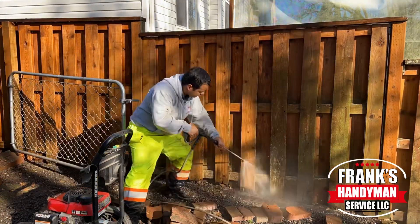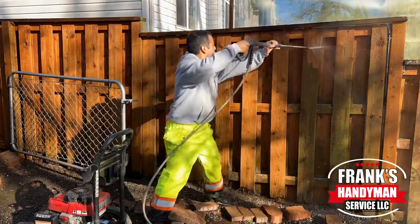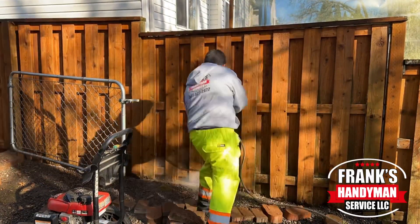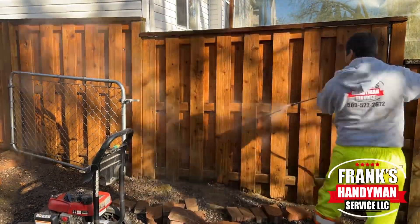Hey guys, welcome back to our YouTube channel. In this video, I'm going to be showing you how to pressure wash, clean, and prep your residential fence so you can get it ready for staining afterwards.